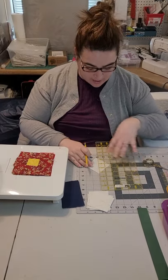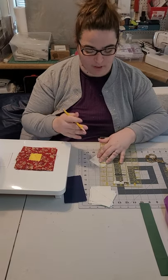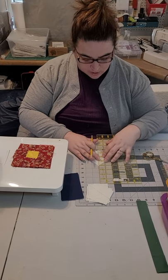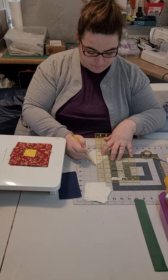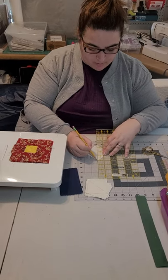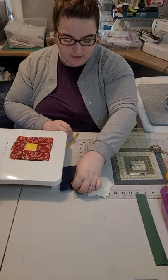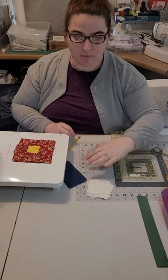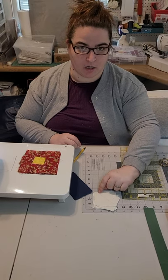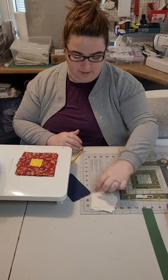You will need all of your two and three-fourth inch squares from your background fabric — all 10 of them. You will also need a pencil or pen and a straight edge like your ruler. Go on the backside of your fabric on the background squares and draw a line diagonally straight through your square, going through the top and bottom points, so you have a nice straight line to follow when you sew. On this block, you are going to actually sew on that line that you marked, not on the side like we did on our previous block.